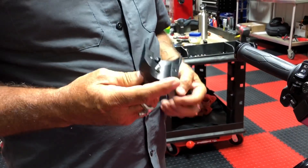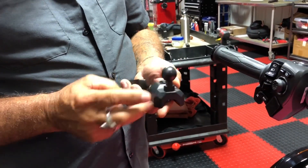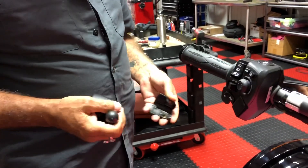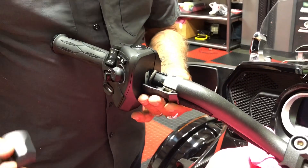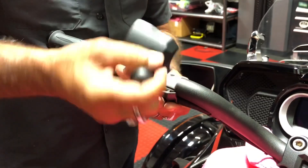We have a little cap there that we plug if you don't have mirrors. This one has our RAM ball on it - a tough RAM ball. So you'll want to put that back here and make sure the little pin locates back in there.